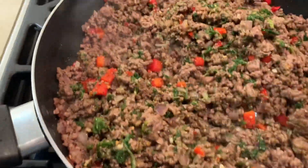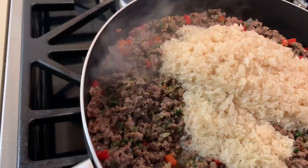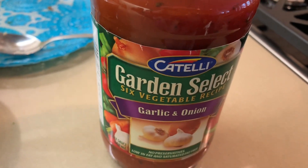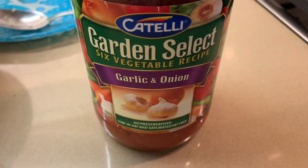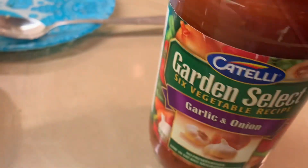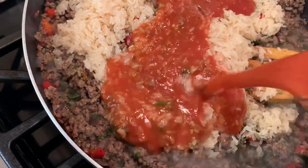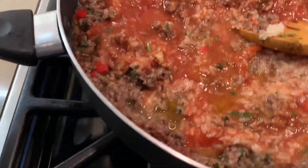Mix for about 15 to 20 seconds until everything is blended together and you'll smell a nice aroma. Oh yeah! Now we're going to add our rice — mine is hard-boiled. You can use any kind of rice you like. And sauce — you can use any kind of sauce. I like this one with the stuffed peppers. It's garden select, six vegetables with garlic and onions. I'm going to use the whole jar — half of it goes into the meat, and the other half I'll pour over the peppers.